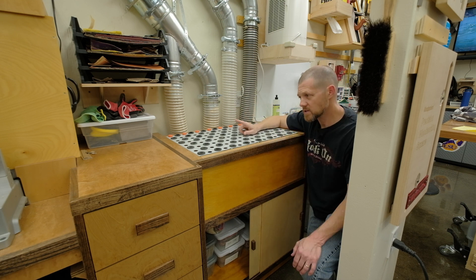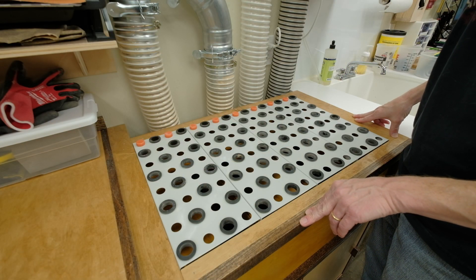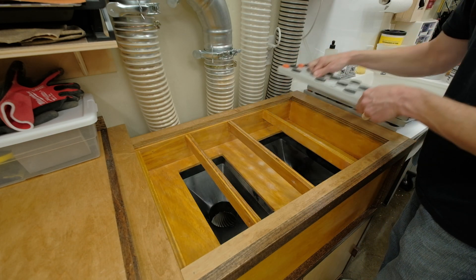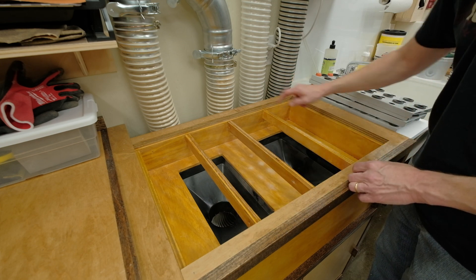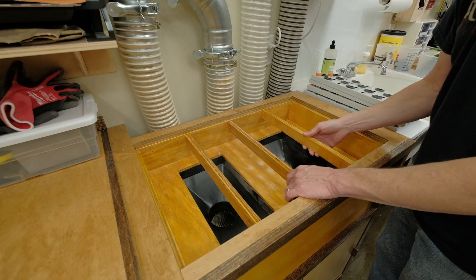Next we'll move to my computer — I built a quick SketchUp model of this. It's not the exact dimensions of how I built it, but it's pretty close. Before switching over, I wanted to look at one more thing. This box that sits in here just sits down inside the top of the cabinet. I tack these four pieces in to hold the box in so it can't come out.